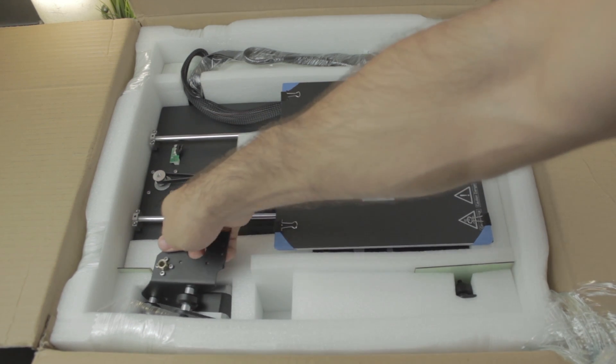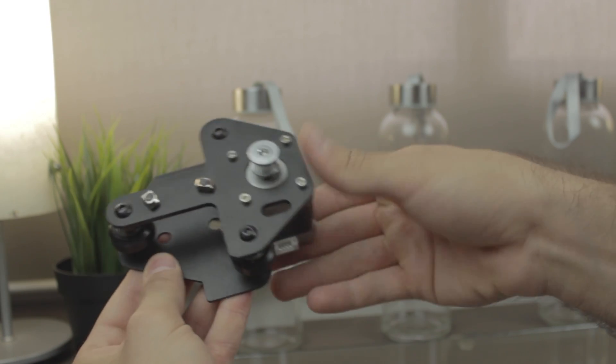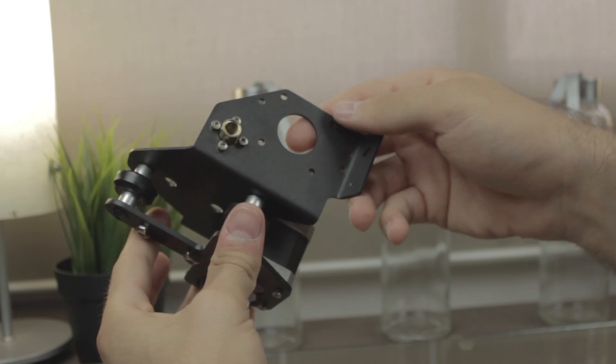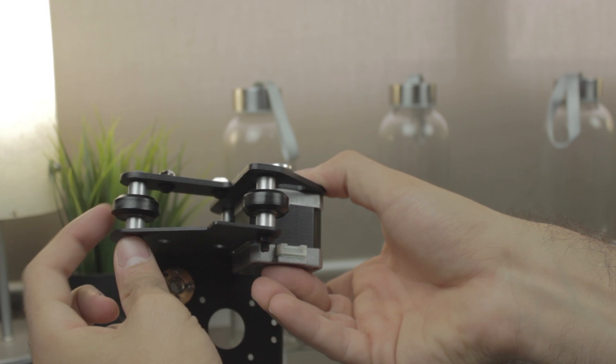Next we have what looks like the X-axis motor that moves up and down in the Z-axis. As you can see, it has a GT2 pulley installed on the NEMA17 stepper motor, the nut for the T8 threaded rod of the Z-axis that is going to move it up and down, and finally the three V-slot wheels.